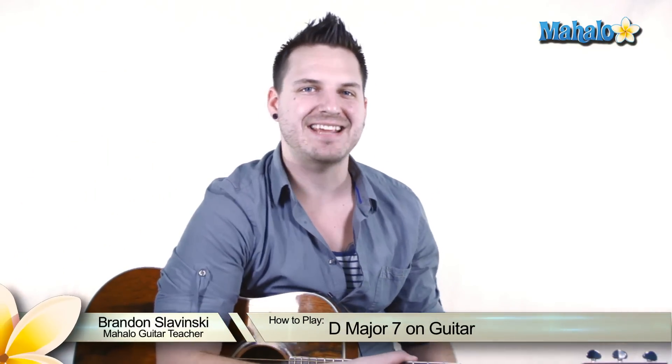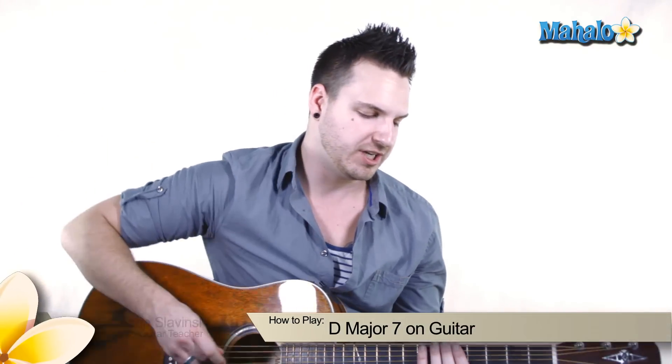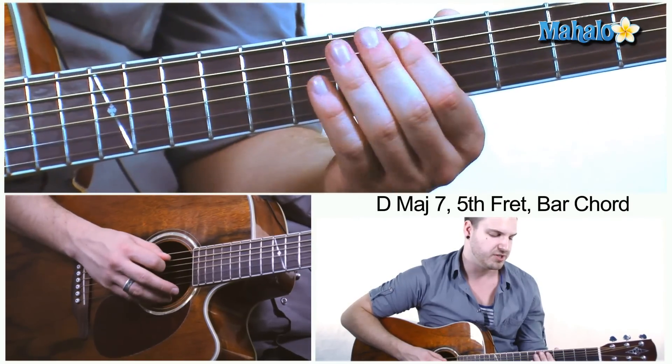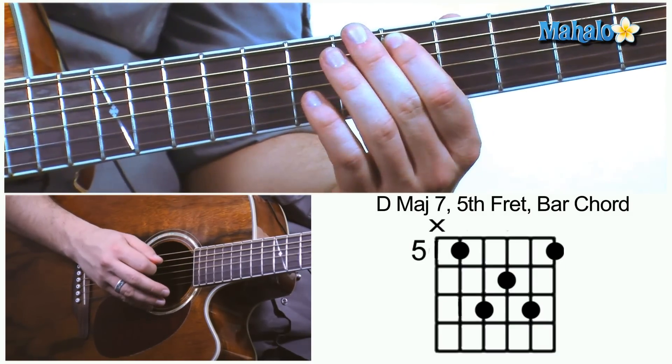Hey guys, Brandon Slavinsky here and today we are going to be learning the D major 7 chord. Starting at the 5th fret specifically, we're trying to teach you some diversity in the neck. So what we're going to do is mute that low E and put your index finger right there on the 5th fret.